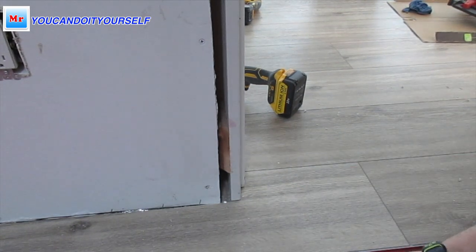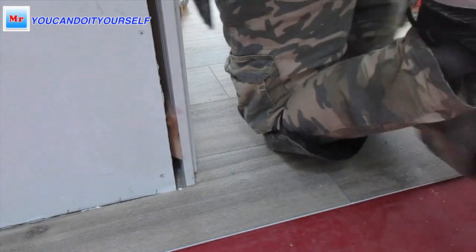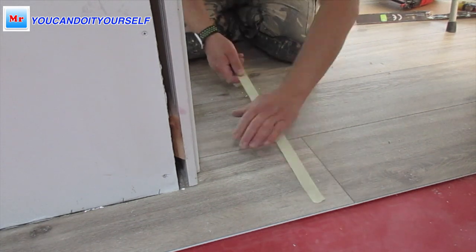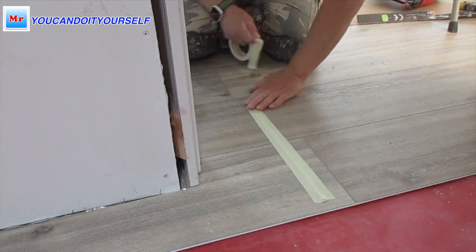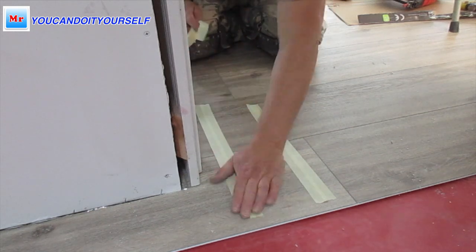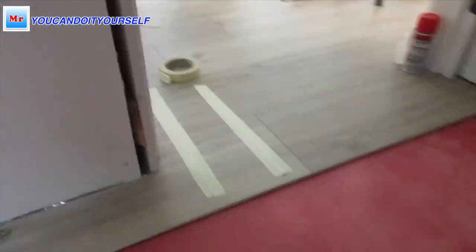Don't forget to tap the board from the top to lock the board together. I use tape — don't need it for a long time, just around 10 to 20 minutes, but I use it. When I finish this room, I just remove it.